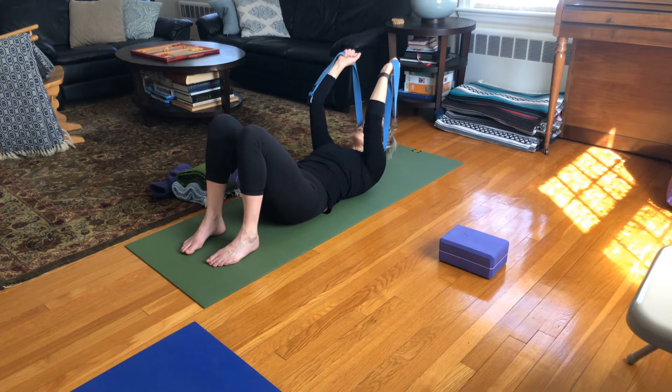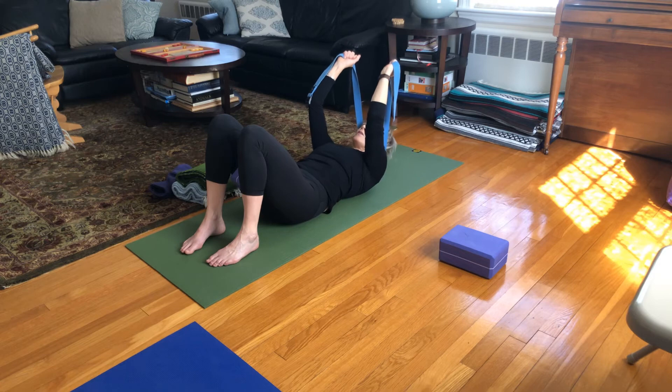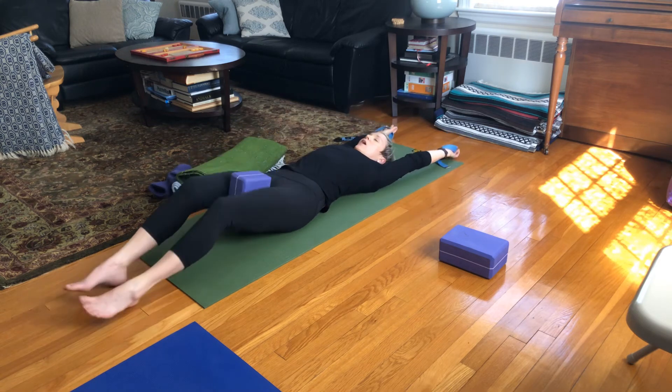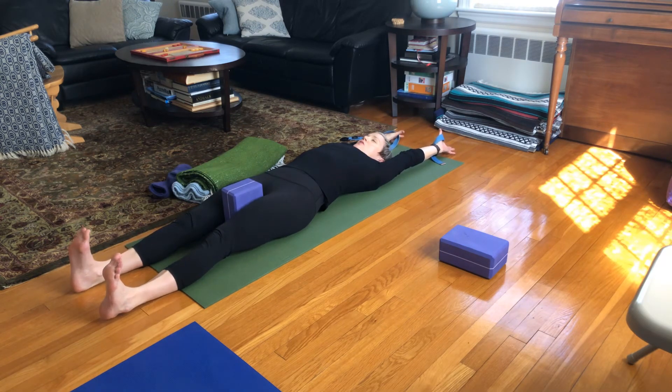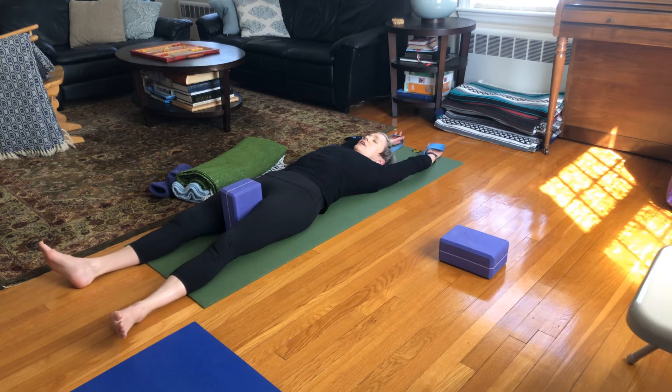Take four more — four breaths. Four, three, two, and one. Come all the way down. You can keep your strap and keep your block. Reach through the arms, breathe as you cinch your navel to your spine. Spin your heels into the sticky mat, turn your knees and toes to the ceiling and get long through your torso. Big belly breath. Exhale. One more time — big belly breath in, and exhale. Let everything go slack.